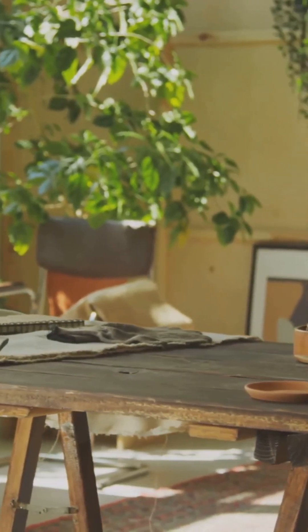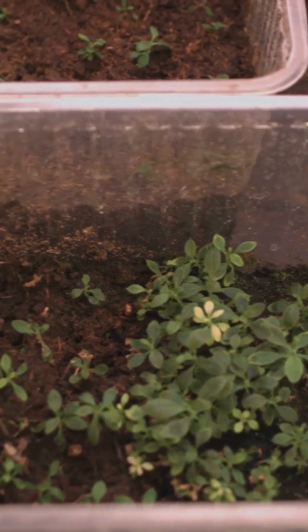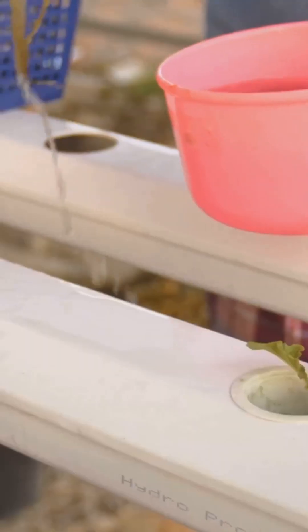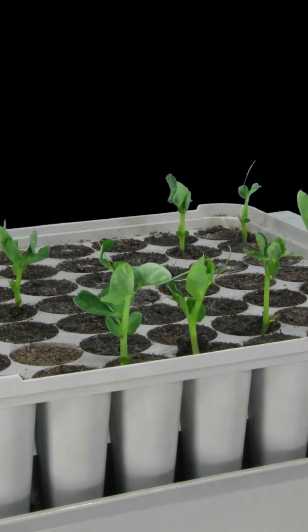Before building our Kratky system, let's gather what we need. You'll need a food-safe container like a mason jar or plastic cup. Next, an inert growing medium — coco coir, perlite, or rockwool. Add a nutrient solution for healthy plant growth, and finally, some healthy seedlings. Let's get started.